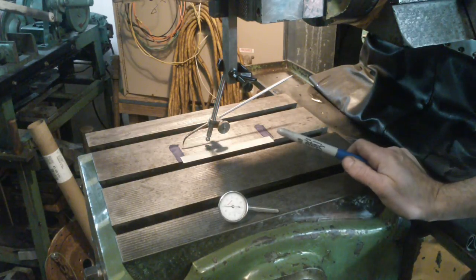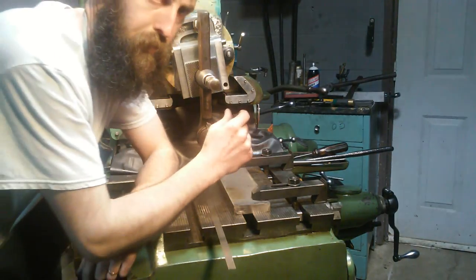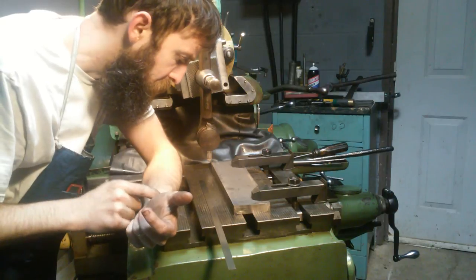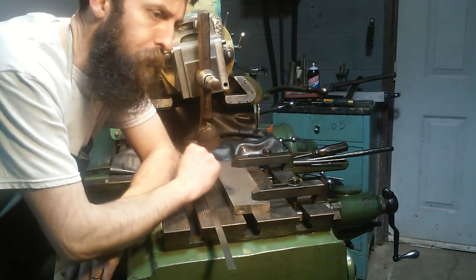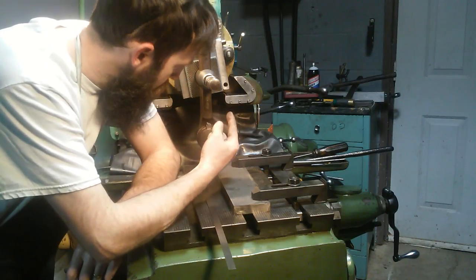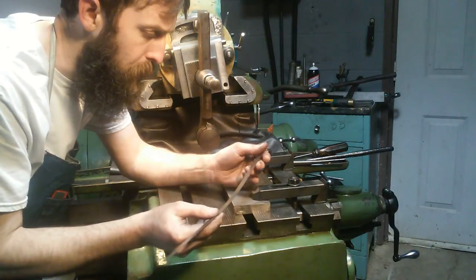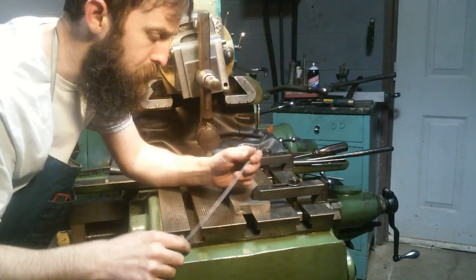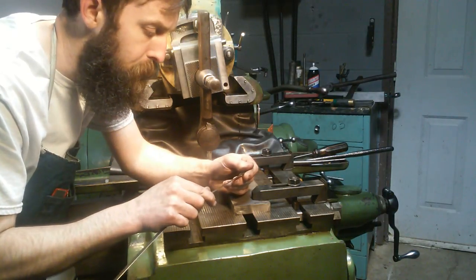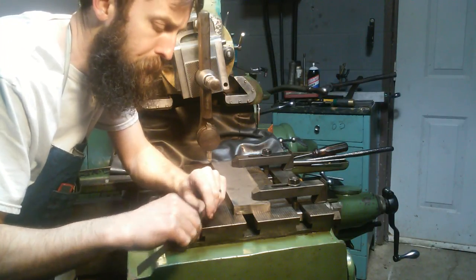Now we just need to get our part on the table and start cutting. We know the gib is a little thin due to scraping and wear, so we're going to make it a little thicker. To determine how much thicker, I slid it into the compound with shim stock — I had 10 and 15 thousandths pieces — and it fell in between those two. So I'm going to make this gib about 12 thousandths of an inch thicker than the original.